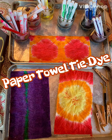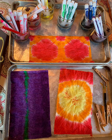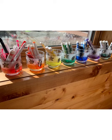Hey artists, we are going to tie-dye some paper towels today with watercolors. In my first alternate tie-dye video I tried baby wipes and markers, and I just wasn't happy with the way it turned out. Watercolors are much better — vibrant color, loved it.